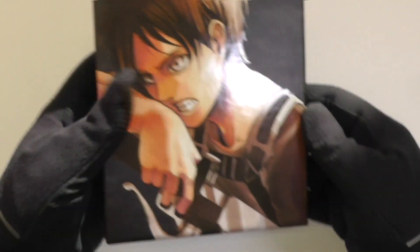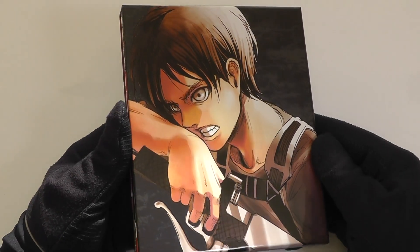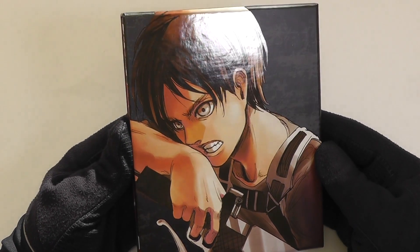There we go — that's now come off. And this is the image that is underneath. You can see Eren there. Once again, we've got a spot UV finish there so it really pops out in the light.